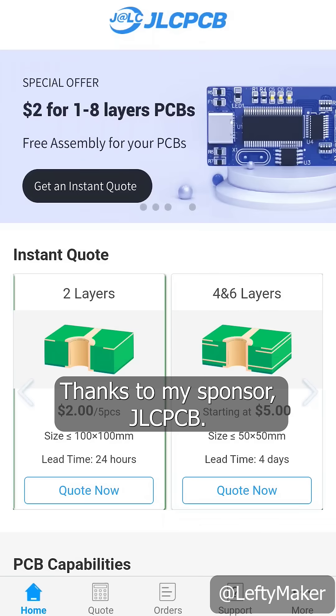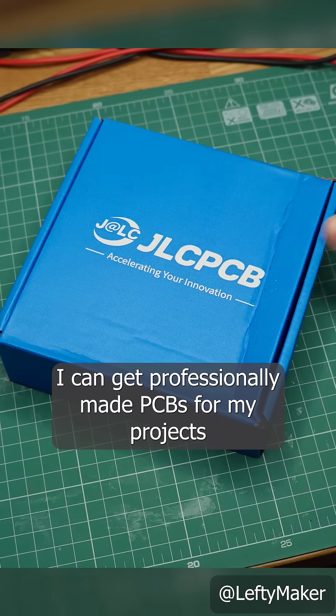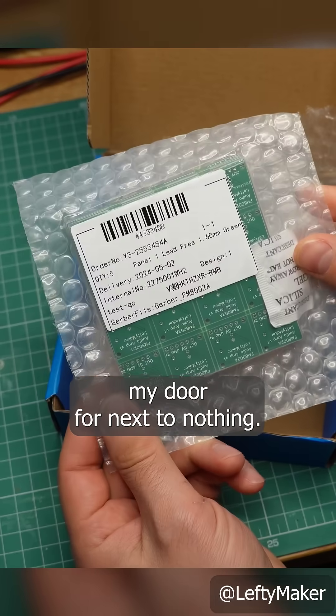It was cheap and easy thanks to my sponsor, JLCPCB. For as low as 2 dollars, I can get professionally made PCBs for my projects and have them delivered to my door for next to nothing.